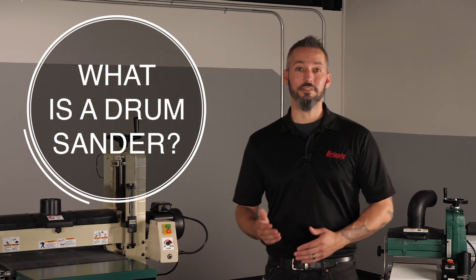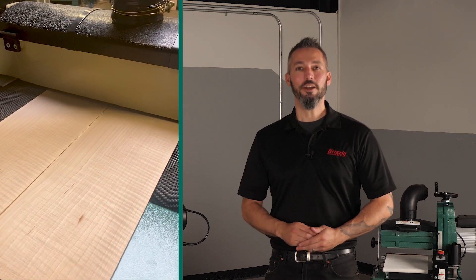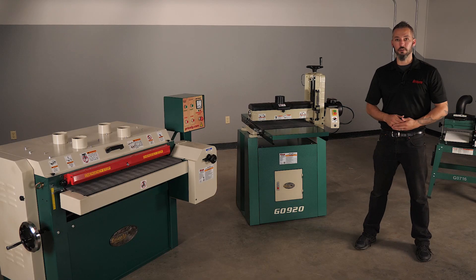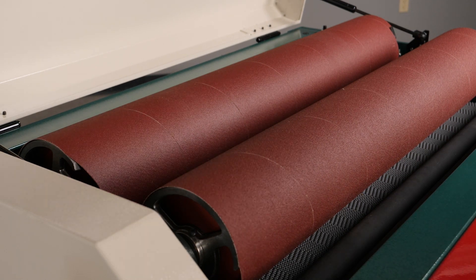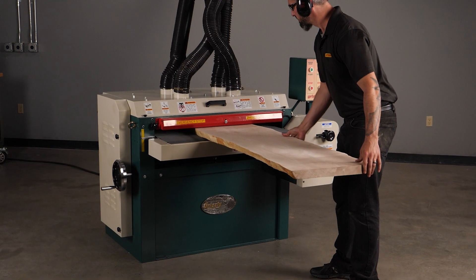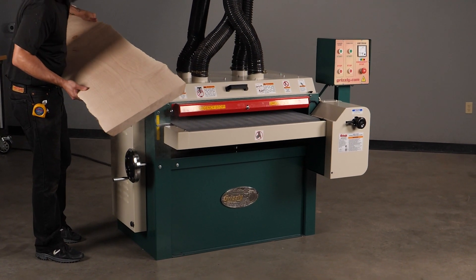A drum sander is a machine that's like a planer — it gives you a uniform surface to work off of by running material along a conveyor beneath, you guessed it, a drum. The drum, or in some cases drums on a larger model, features sandpaper grit wrapped around the drum itself and secured on each end. The result of passing a workpiece through is a uniform, well-sanded piece that is one step closer to the finishing process and is a whole lot easier than sanding by hand.